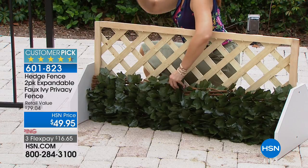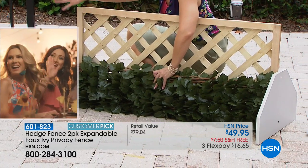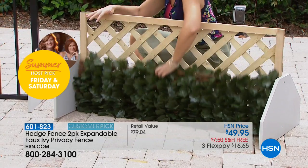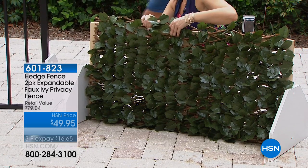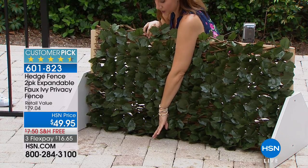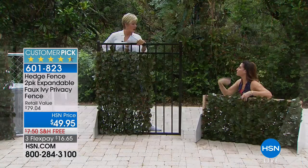A lot of us have a deck area where absolutely nothing grows underneath — just dirt and maybe a feral animal or two. Look how great this is: you don't even need lattice work, but if you have it, you can put the hedge fence up or down. Now you're no longer seeing dirt, and you can give your dogs a little barrier just by staking it into the ground. You can make it completely freestanding without any existing fence.